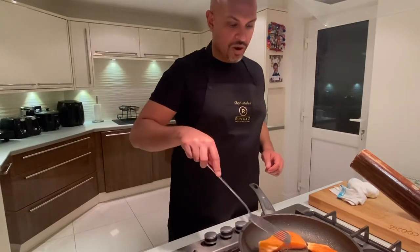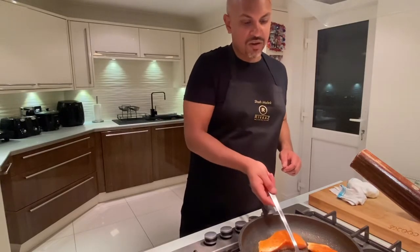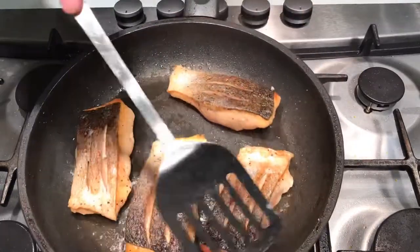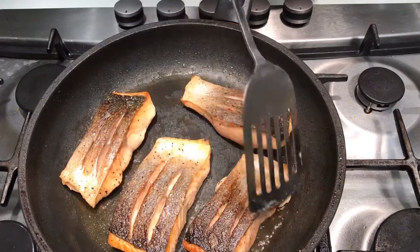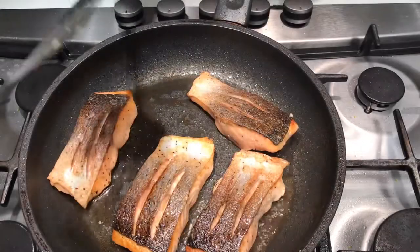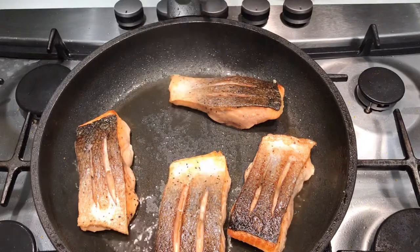They are cooking away nicely — we're going to just turn them over. There we go, a nice crispy skin on that side, and then just a light sear on the other. Within about three or four minutes you can see that fish has cooked through and is ready.